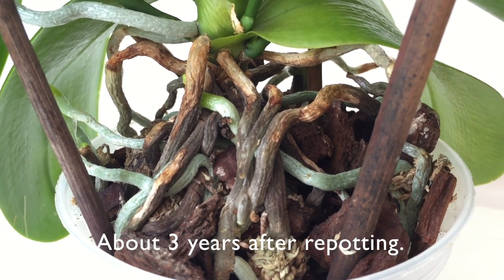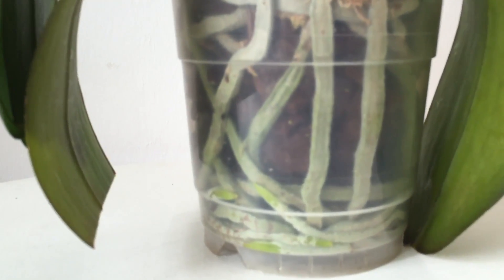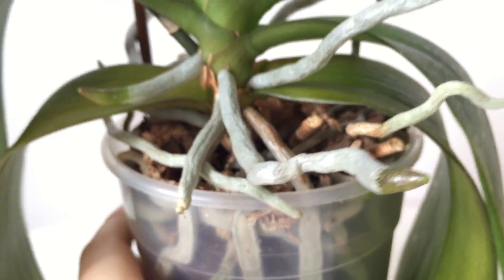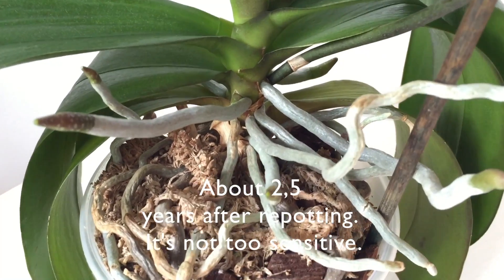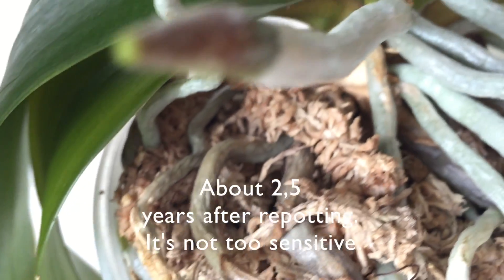To be honest, before the discussion started on YouTube I had not considered root burn on my orchids as a problem that needed to be solved. I still feel no need to change very much, but I feel motivated to focus a little bit more on prevention of root burn in the future. I'm not very well versed in chemistry, and I really have no idea how much root burn I have compared to others, but I get the feeling it's quite a lot.